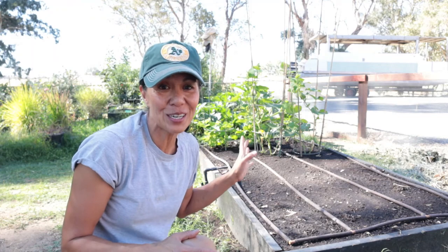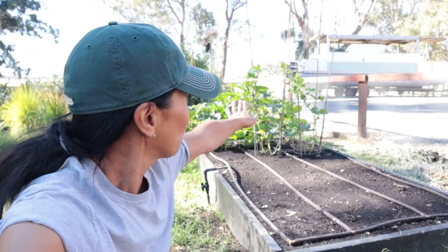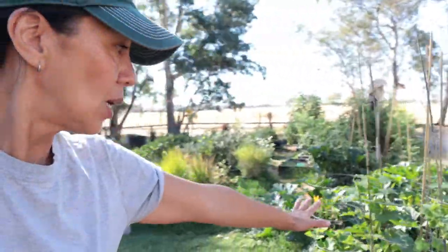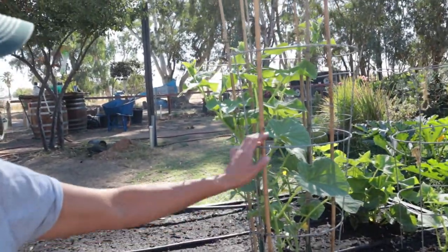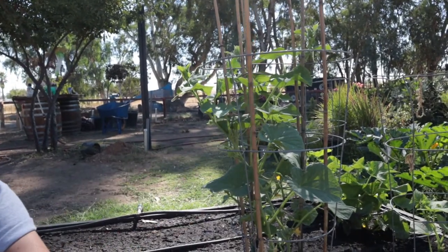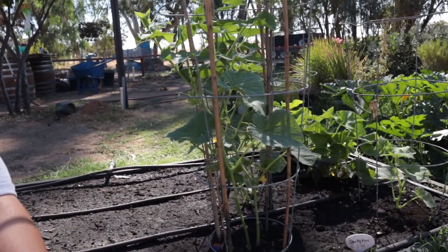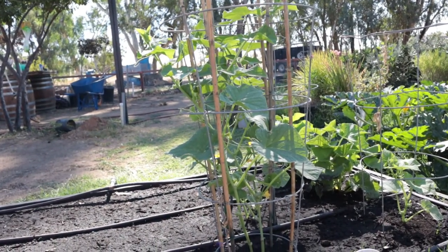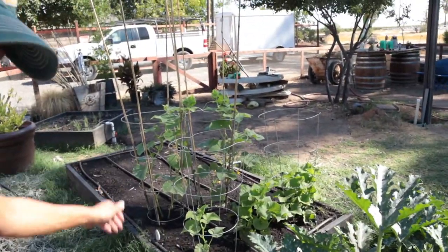Let me show you how the cucumbers are doing — the ones we just started from seed not too long ago. What I've been doing is trellising them up right here. I used one of our tomato cages and then I just staked in these bamboo sticks. I'm going to go ahead and trellis the cucumber up this little mechanism here, so hopefully it does well. That way I don't have to forage through like I was doing with all the other cucumbers. But they're doing so well — look at that, they're doing so good.